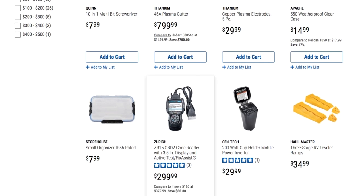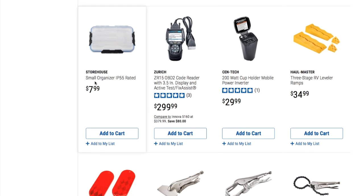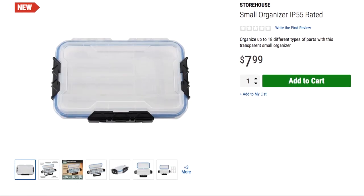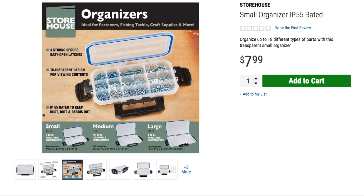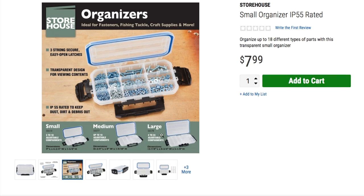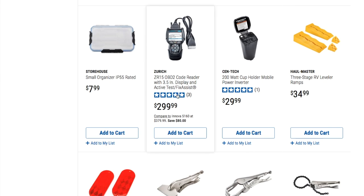We got a storage house small organizer, IP55 rated — a smaller version of the previous one. You get three of them with up to 18 adjustable compartments. Sizes are 9-inch, 10-inch, and 13-inch. At $7.99 that's a solid deal for the smallest one.